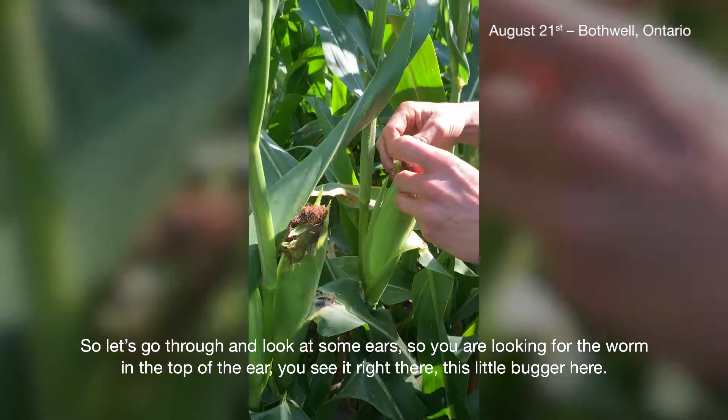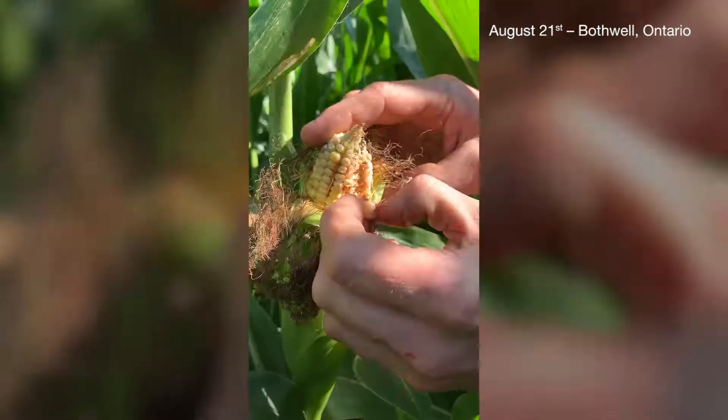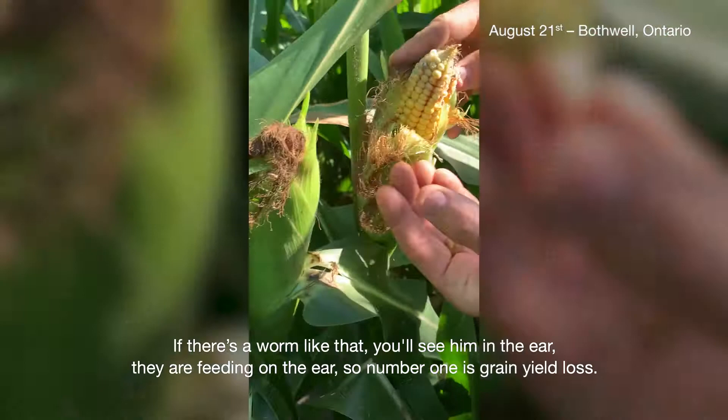You're looking for the worm in the top of the ear. You see right there — this little bugger here. If there's a worm like that, you'll see them in the ear. They're feeding on the ear.